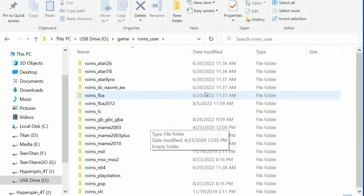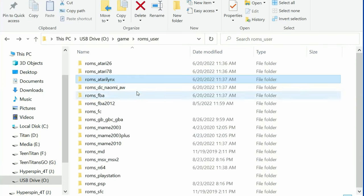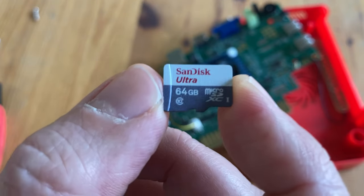The same goes for adding games — nothing is written in the manual. The last video 3A uploaded to YouTube was two years ago. We tried adding games to the ROMs user folder, but no new additions were made to the main games list.